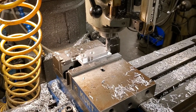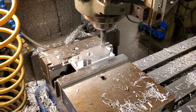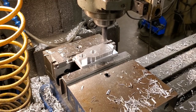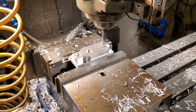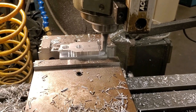This next part is cutting two small steps on the top of the part. We set it up so that the quill all the way up would cut the first step and then when we dropped it down to the quill stop it would cut the depth for the second step. Doing this sped up things a lot because we didn't have to constantly be looking at the digital readout and measuring every single part.